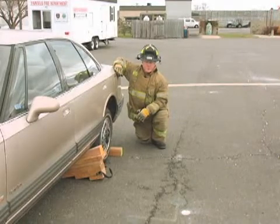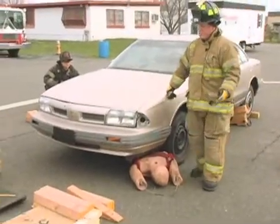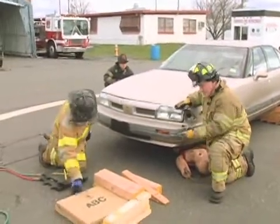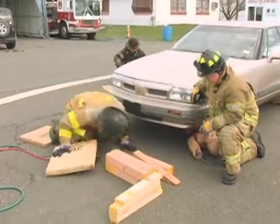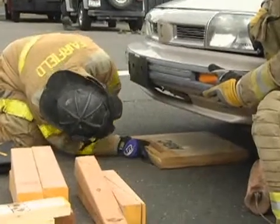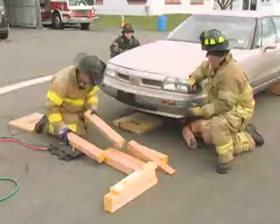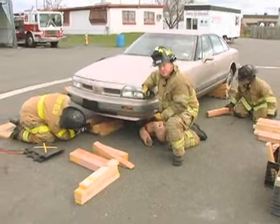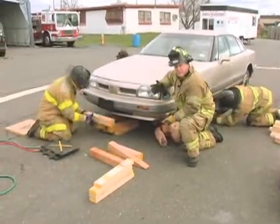Now we're going to move into our single point lift off the oil pan of this car. We have our vehicle stabilized and we can begin our single point lift. We've got a firefighter in the front of the vehicle — he's going to start building up his lift stack. We want to find an area underneath the vehicle that is flat and non-jagged so that we can lift off of. We have a skid plate and an oil pan that we can access — that would be a good place to lift off of. Simultaneously, our other two firefighters are going to move in and start to build their capture stacks right underneath the A-post, essentially behind the front tires.